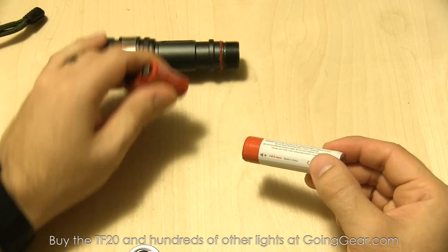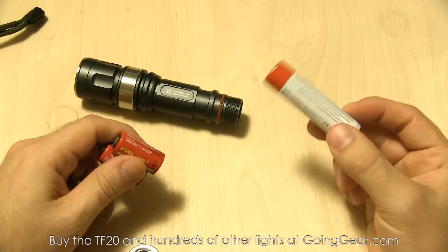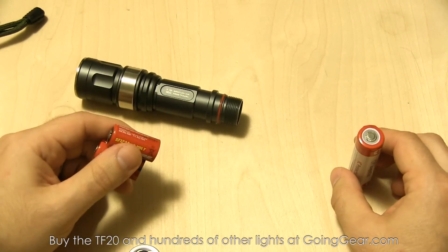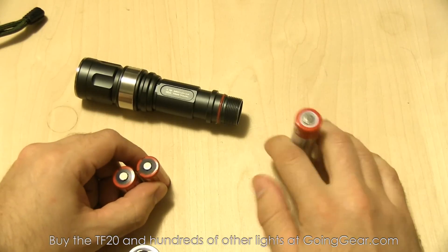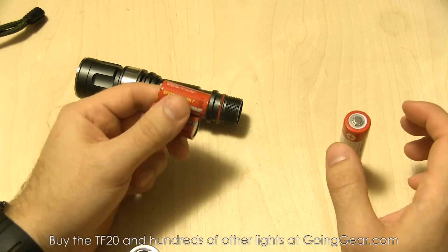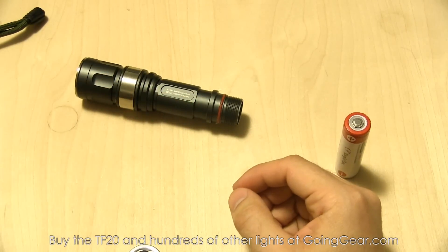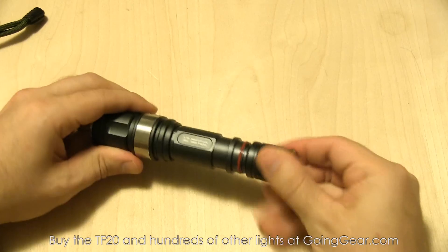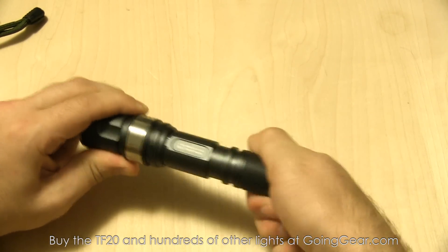Even Surefire CR123s at a couple bucks each add up — every time you refuel this flashlight you're spending about four dollars. An 18650 right now is about 15 bucks, but even an inexpensive high-quality 18650 will be around 10 dollars. Use it two or three times and you've paid for one of these. So if you're using the light a lot, definitely recommend 18650s. They also often give you better run time at the same output.